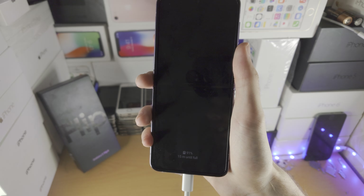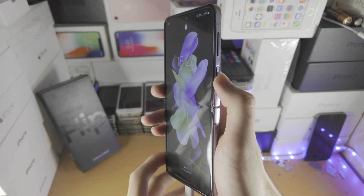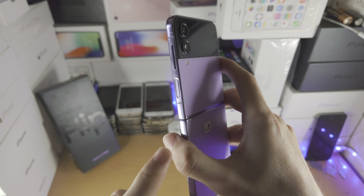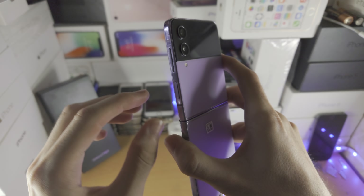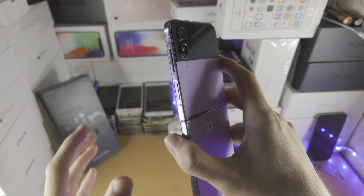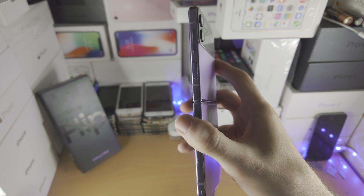If you do not connect to another device, the next two steps will not work. The next step is we're going to do the following key combination: press and hold power and volume down for 10 seconds, then release both keys, then press and hold power and volume up until we are brought into recovery mode.